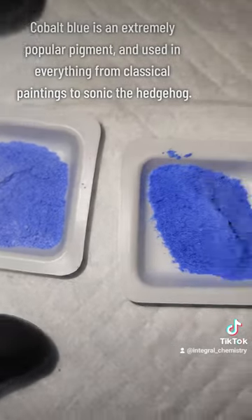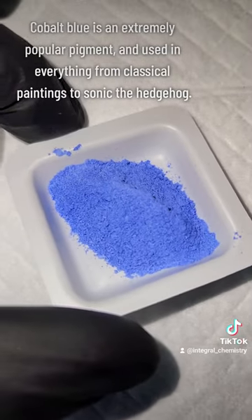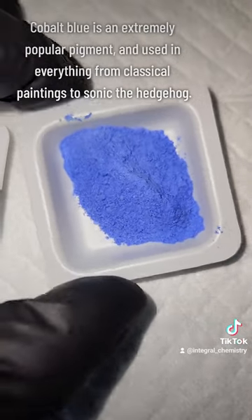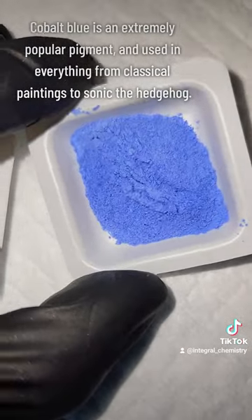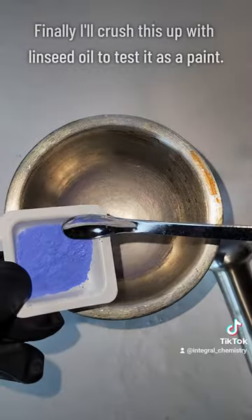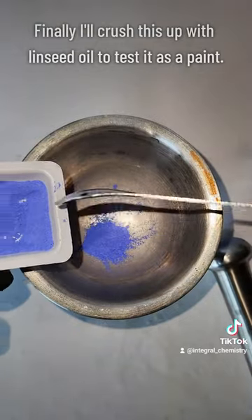Regardless, this is my final product, and as I mentioned at the beginning of the video, cobalt blue is an extremely popular pigment used in everything from classical paintings, to cars, to housing design, to Sonic the Hedgehog. Here's my favorite classical painting that uses cobalt blue extensively. The pigment really is everywhere.